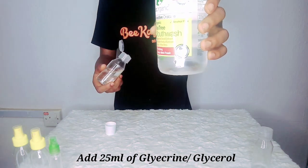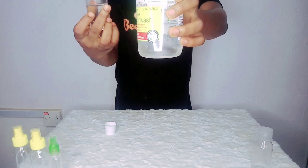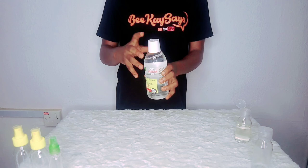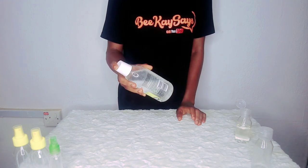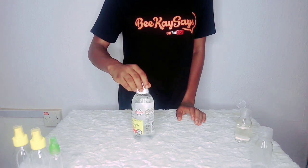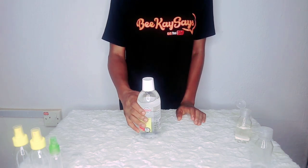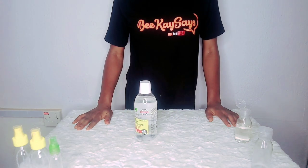If you look closely, you will see that it's forming particles and settling. So what you do with that is you shake it. You're supposed to use a mixer, but keep in mind that I do not have any of it because I'm making it for personal usage at home.